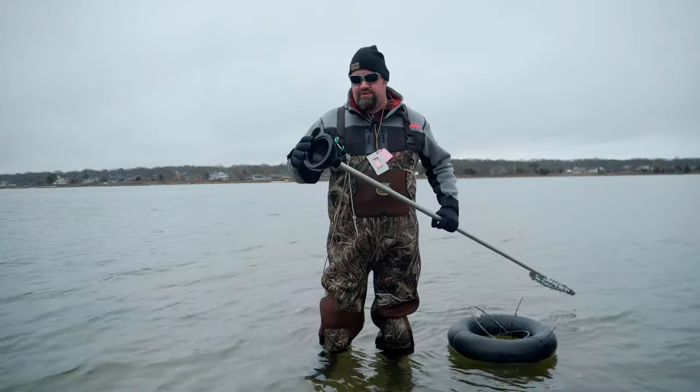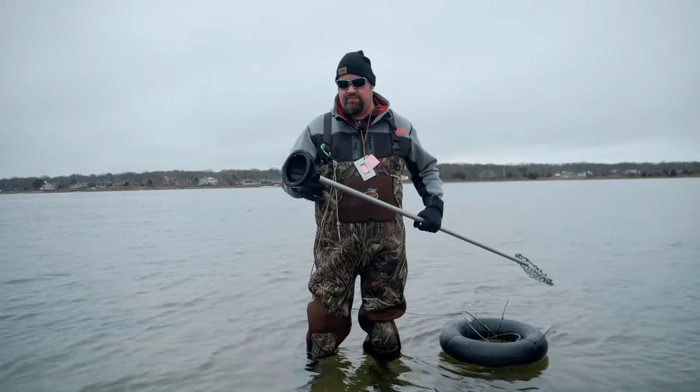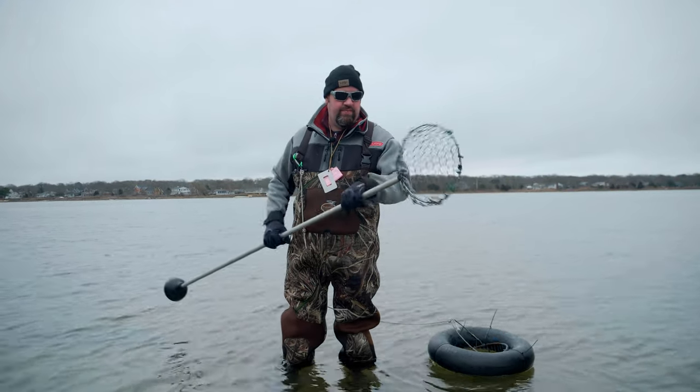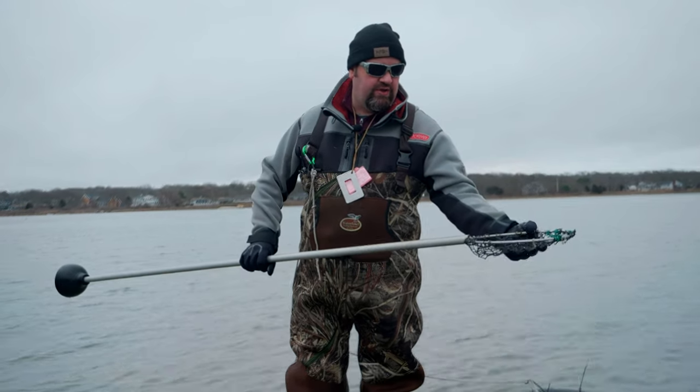This is my plunger. As you can see it's a regular old toilet plunger — the bigger the better on one end. We've got a six foot aluminum pole.